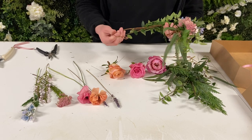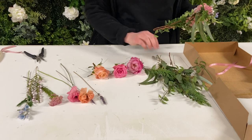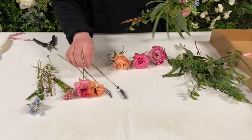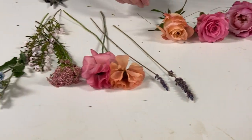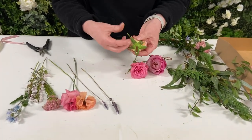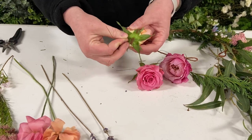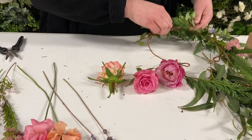So when you get your kit, you'll open it up and take everything out. We've included some greenery, different roses, ranunculus, and some filler. You'll want to take everything out. The only thing you need to prep ahead of time is just threading the wire through the thick part of the rows, and that'll make it so it's ready to go once you get going here.